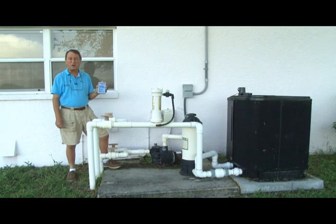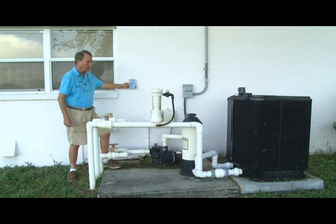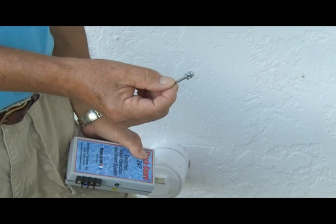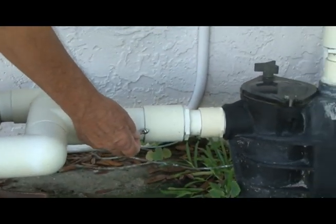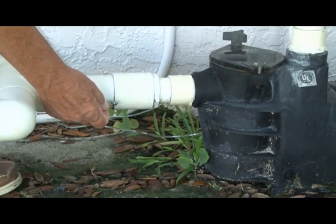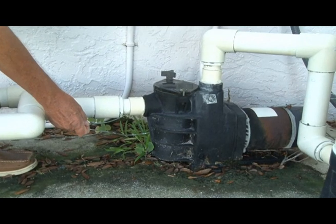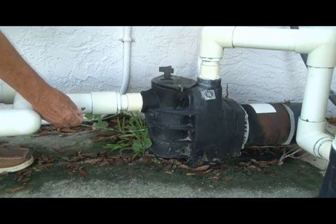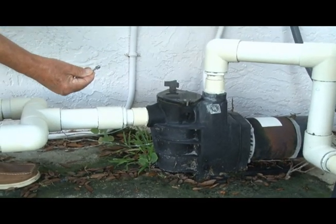Now we're going to show you how to mount the product as a permanent installation in the pool area. We recommend highly that you consider installing the unit in the pool equipment section. Simply mount the unit onto a wall, then take a one-inch stainless steel machine screw, drill a hole at the bottom of the PVC pipe on the pool side of the pool equipment, insert it so it's exposed to the water in the swimming pool, and attach your sensor wire to this stainless steel machine screw.